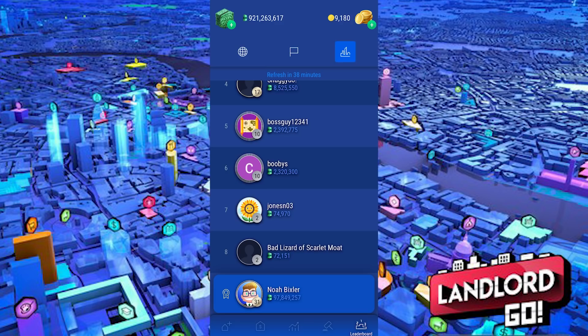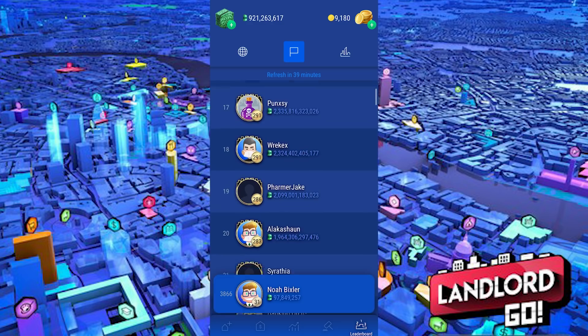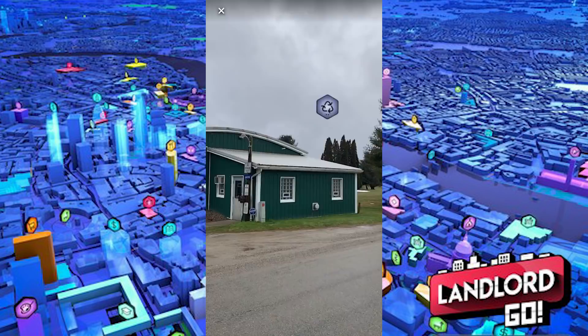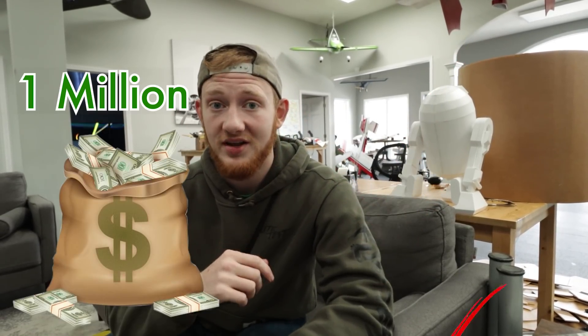He wants viewers to download the app and challenge him on the leaderboard. He loves it because he's competitive and likes earning in-game money simultaneously. Everyone who signs up through the link in the description gets one million dollars in in-game cash free in a special influencer package. Big thanks to Landlord Go for sponsoring.